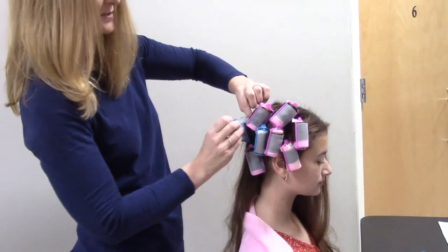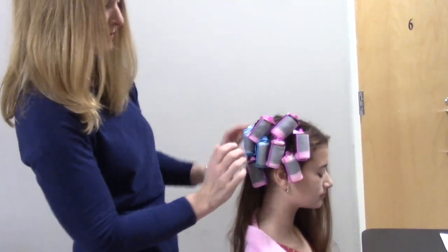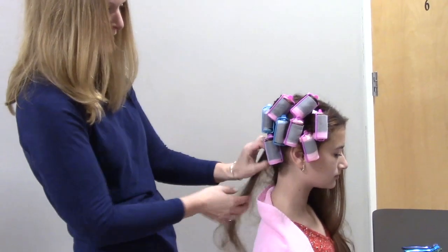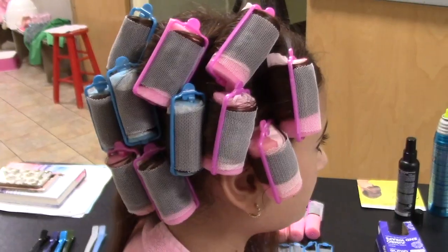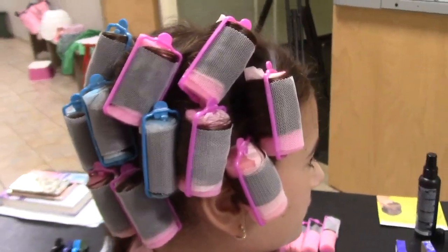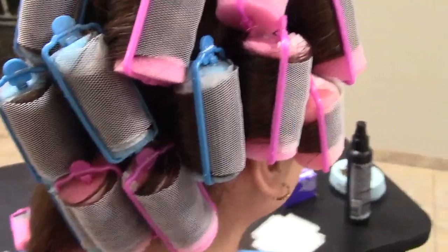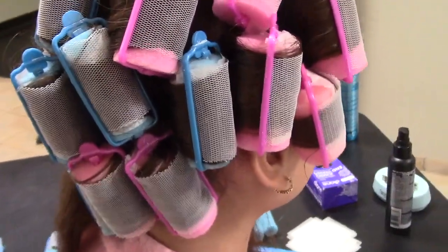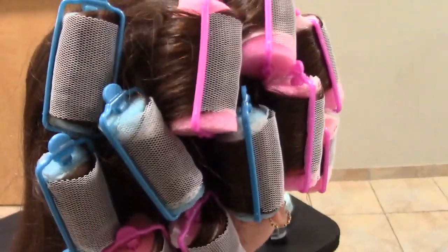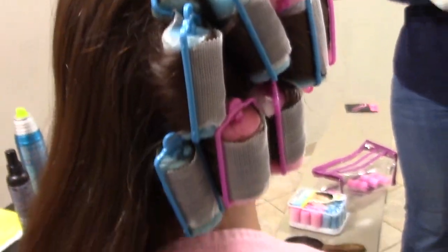If there's any way possible to have the curlers in and the drying process completed, that is very helpful. Because Kate's head is on the smaller side, I sometimes have to use a blue one just to fit in between all these pink ones — I'm switching back and forth, that's the reason. So here we have Kate's right side of her head done, and you can see how on her smaller head she's alternating pinks and blues.